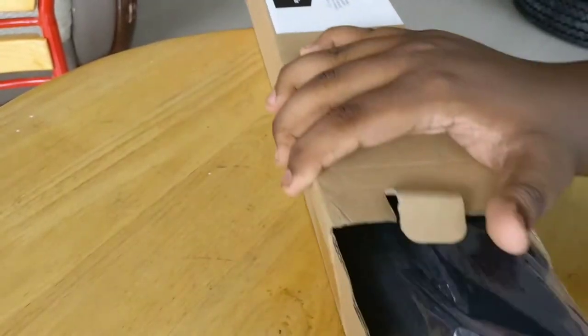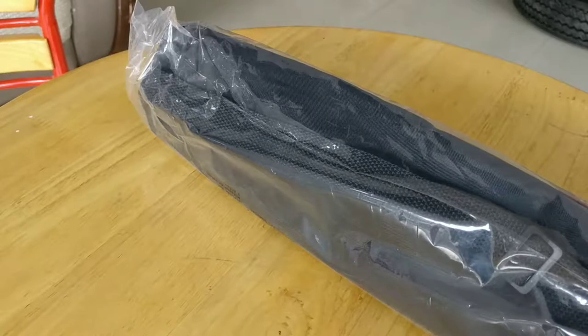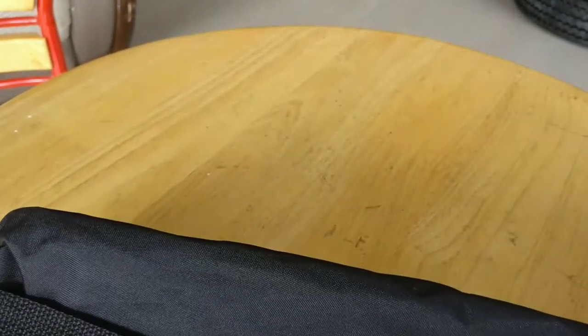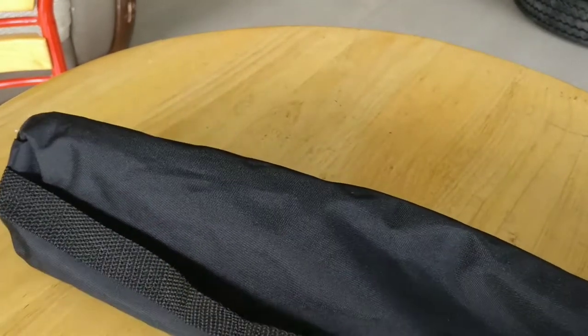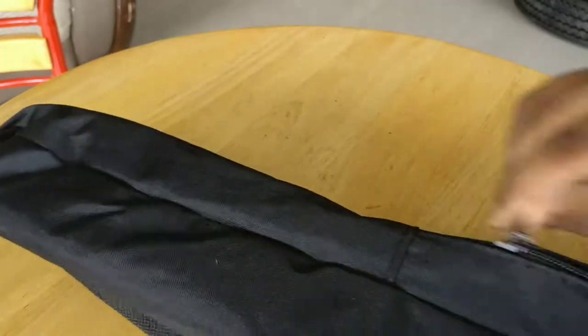The box is neat and the packaging is also very good. They are also giving a bag for carrying it. Let's see the tripod.